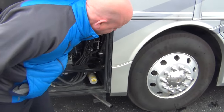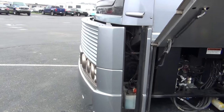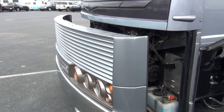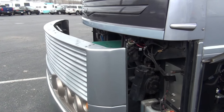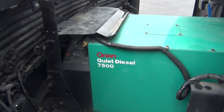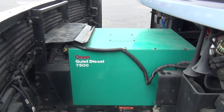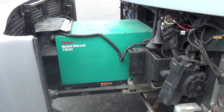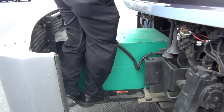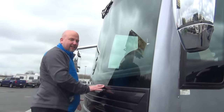Here's one of my favorite features — take the camera to the generator area of the coach. We have a slide out generator. This is a 7,500 watt diesel generator on a slide out tray. One of the things that American Coach always pitched that I've never seen anybody else do: you can actually stand up here and clean your windshield. You can even stand on top of the generator to clean your windshield.